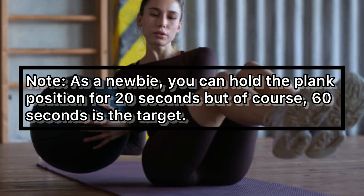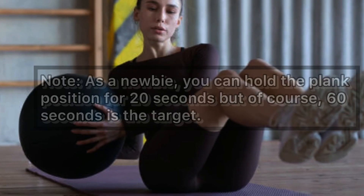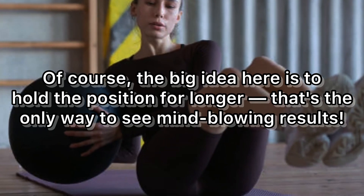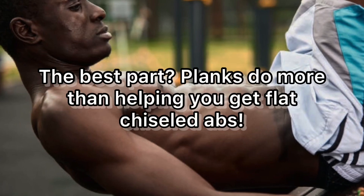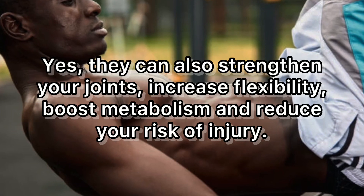As a newbie, you can hold the plank position for 20 seconds, but 60 seconds is the target. The big idea here is to hold the position for longer — that's the only way to see mind-blowing results.